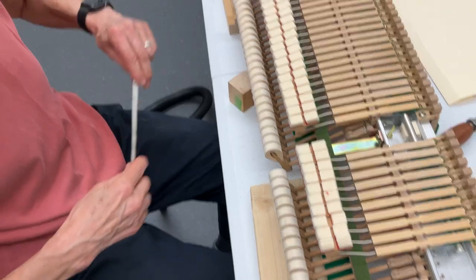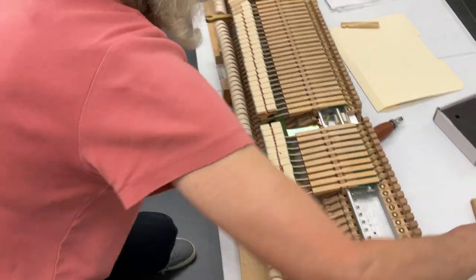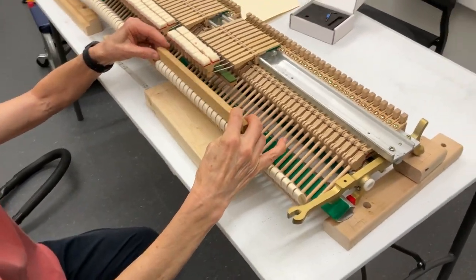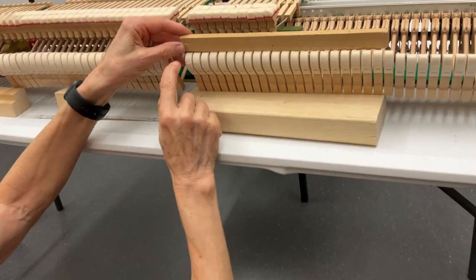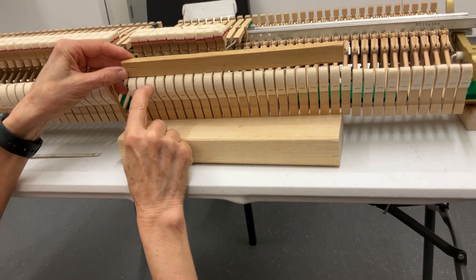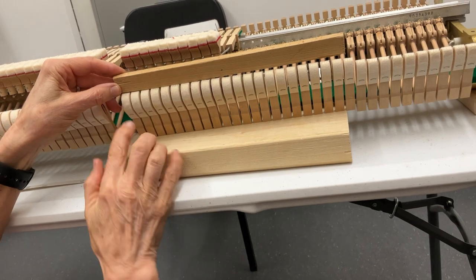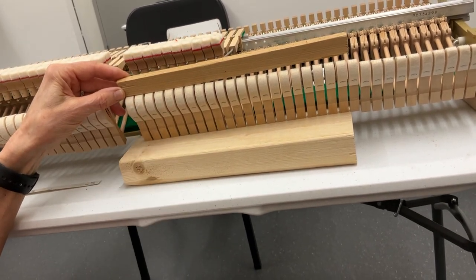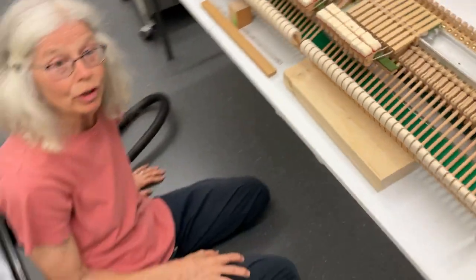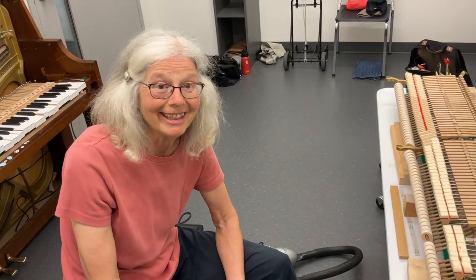Also, when I'm done and everything is supported, I like to take a straight edge and look at the top of the hammers and just make sure that my filing cut really kept the top of the hammers straight — I don't want to see any angles between the top of the hammer and whatever is my straight line. So that is how I shape hammers on a vertical piano. I hope you found it helpful. Have fun. Thanks.